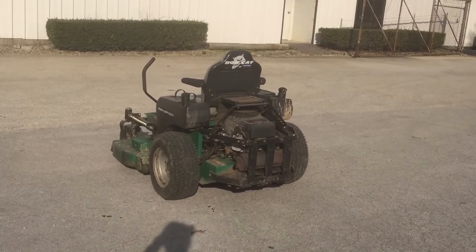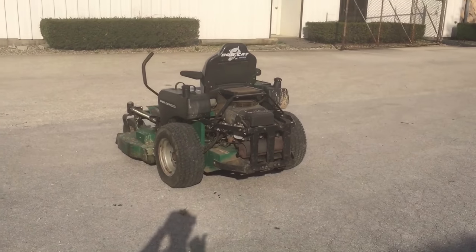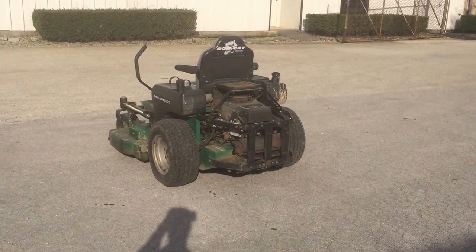So you can see there that I pulled that spark plug wire off and the engine is still running, which means the other side — opposite of that — is still firing right now.